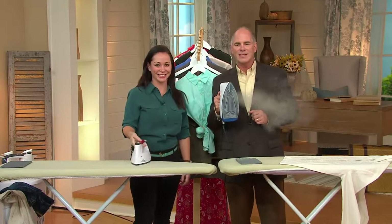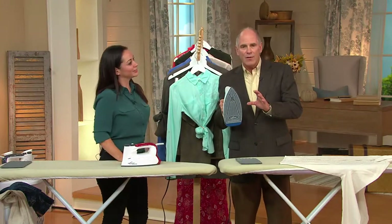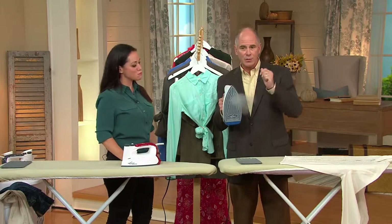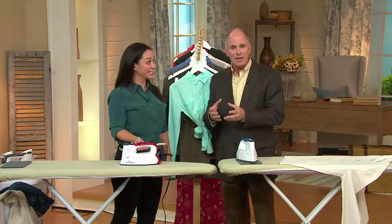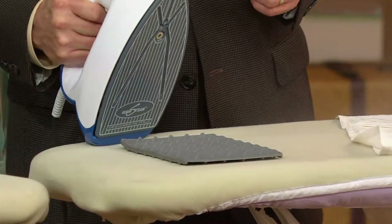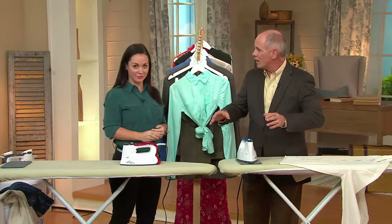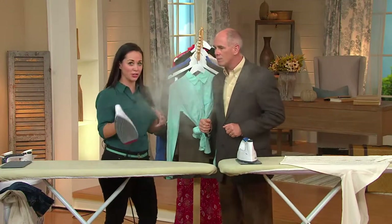The whole secret is steam. Most irons here in America drip water onto a hot plate and that's what creates steam. What Eurosteam has is a 60 psi water boiler that creates pressurized steam, and that pressurized steam bursts through every layer of fabric and melts away the wrinkles. 60 pounds of steam pressure — it's so powerful.